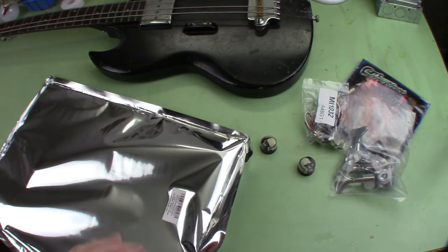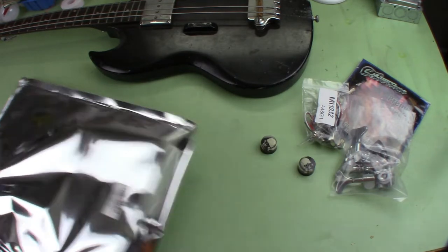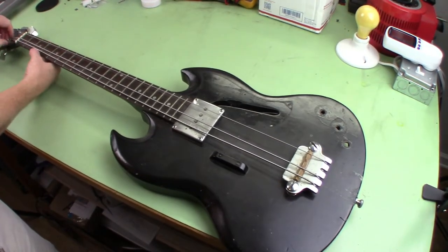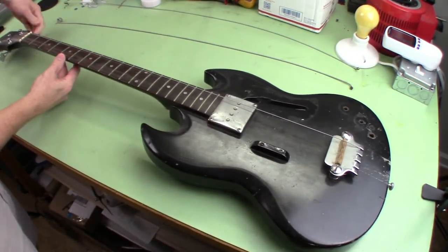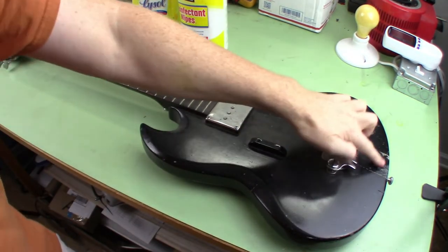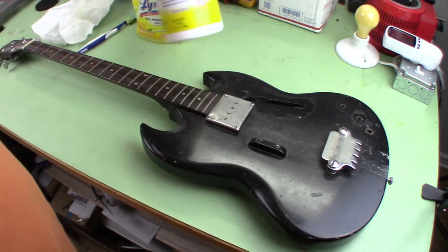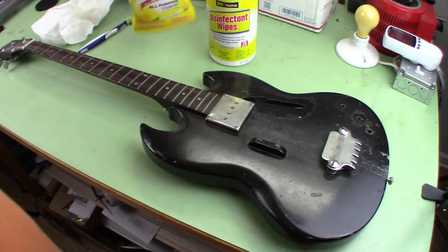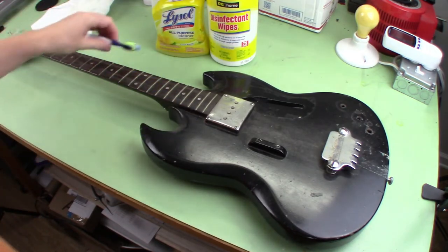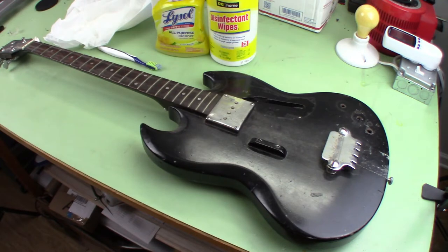Right now I just need to remove the strings, remove the tuner pegs that are on there, and start wiping the thing down. I do want to replace the screws since they're all stripped, but I'll have to go to the store for that — I'll do that last along with the pickguard screws. For now I'll go ahead and disassemble and just clean it up and see what we have. I'm not going to spend much time cleaning, but I want to get the tape residue and dust off using disinfectant wipes, all-purpose cleaner, alcohol if needed, a toothbrush, and paper towels.